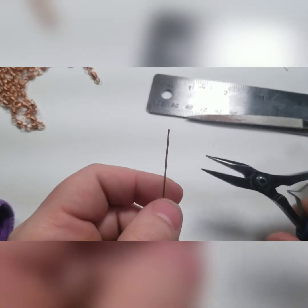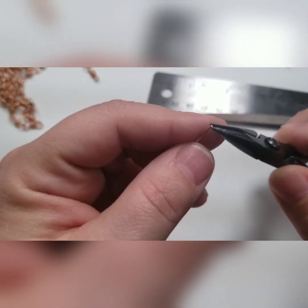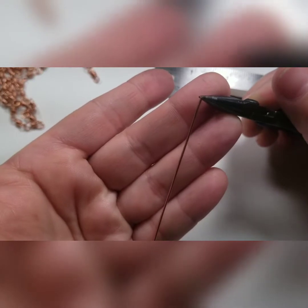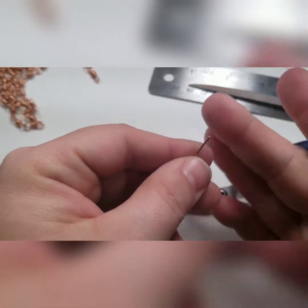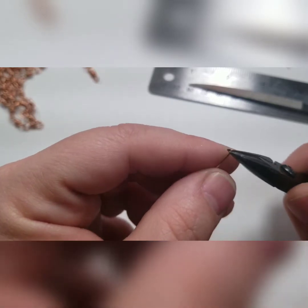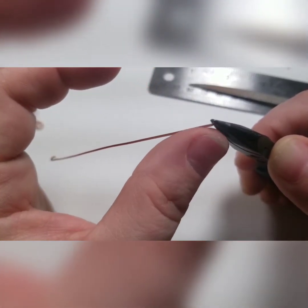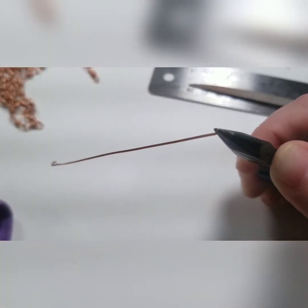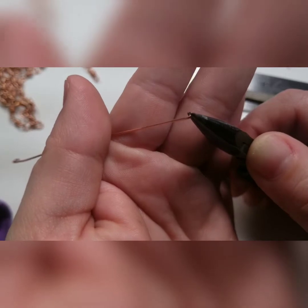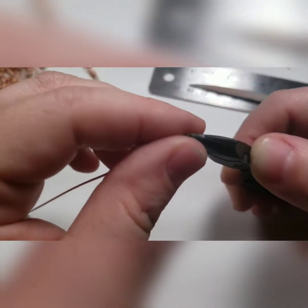Now I'm going to take my little tiny micro chain nose pliers, which I love for this. We're going to grab the very end of the wire. This is probably the only time I can think of that I advocate really squeezing it. So you're going to flatten that just a little bit. The reason we're going to do that is because I want to make a little tiny curl in the end of this wire. I find that it not only stops it from being pokey, but it gives it a little more stability. And when you hook it on, it gives it a little more leverage to stay hooked and stay closed, which obviously is important.